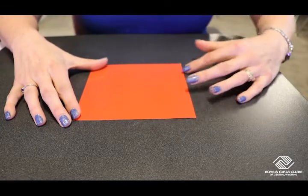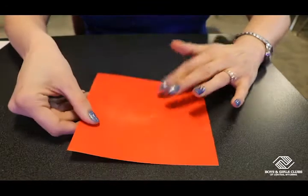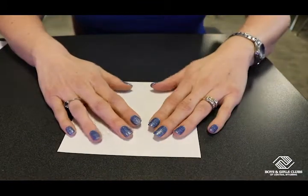We're going to start with a square piece of paper. I have white on one side, red on the other. I'm going to start on the white side.